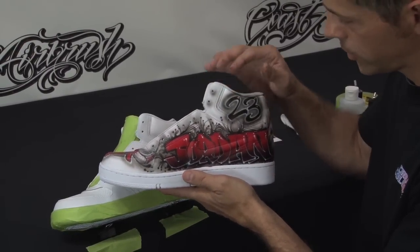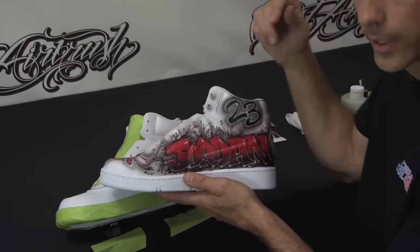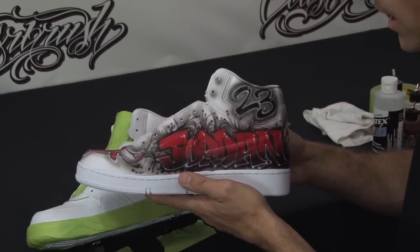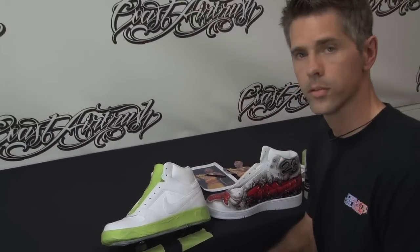Going all the way around the other side of the shoe, I've really personalized it with a graffiti block style name and his number 23 in the upper corner. I'm really looking forward to taking you through this step-by-step.